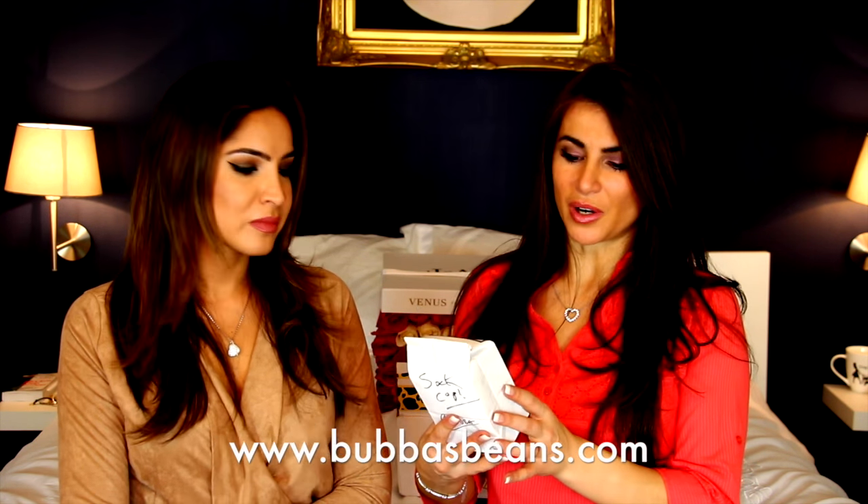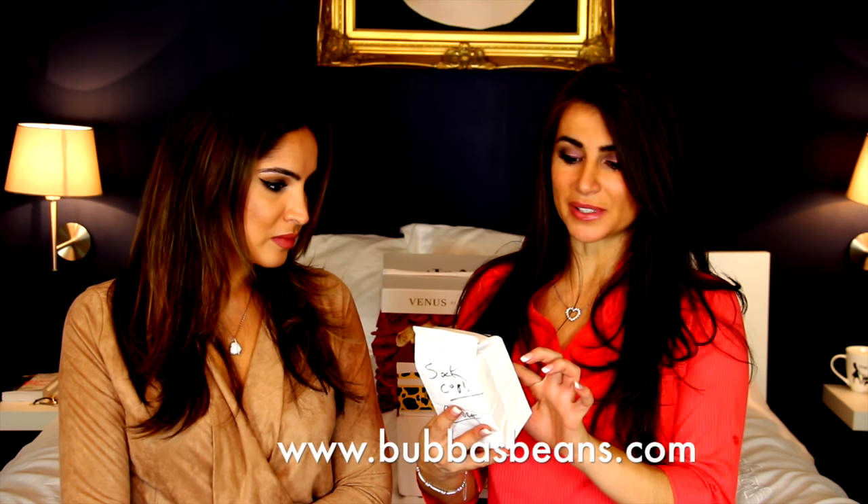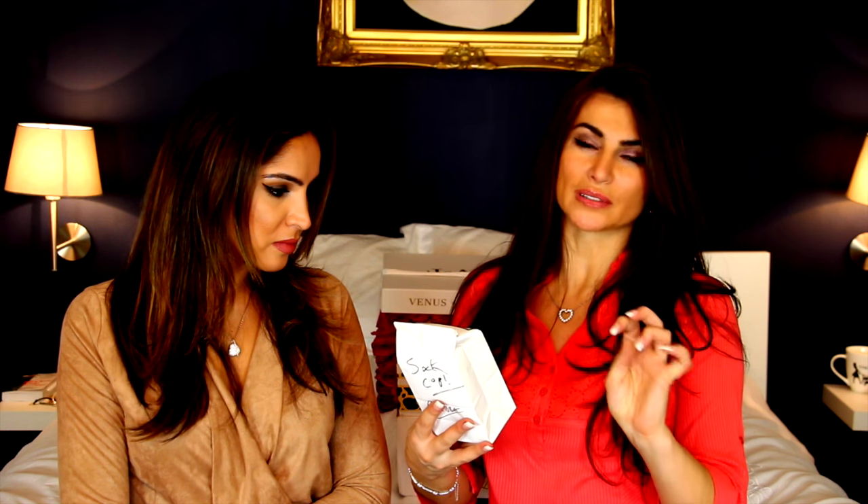You can order it from BubbasBeans.com — I believe that's it, and everything will be down below in the description bar. It says 100% Arabic beans, fire roasted and smoked with pecan and oak. That sounds amazing! As far as allergy warnings: coconut and sunflower seed oil are used in the roaster as lubricants, so make sure you know that if you are allergic.